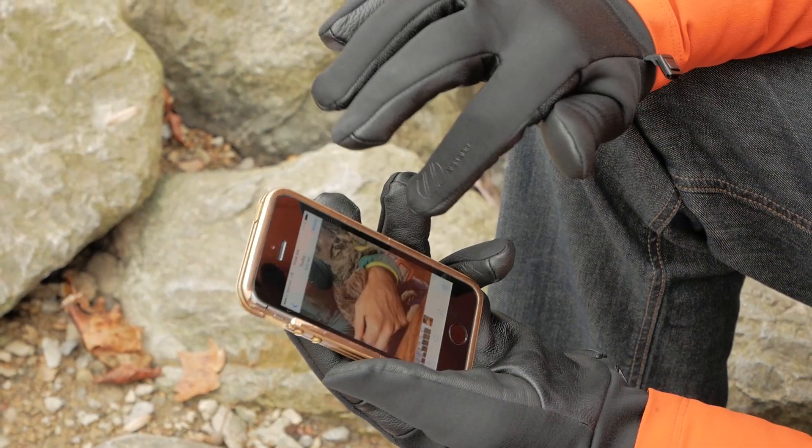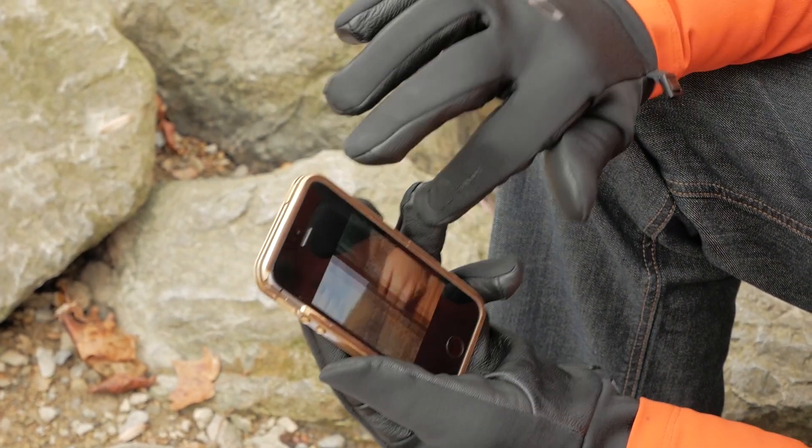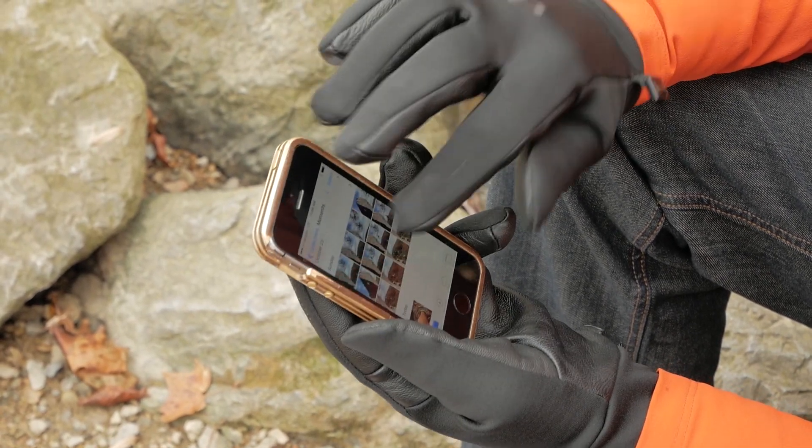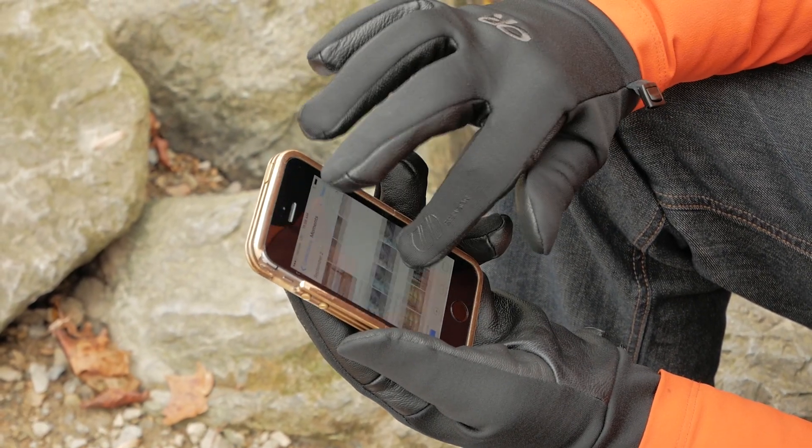Overall, it is a very simple glove. It has got that 100 weight Radiant Fleece, smooth exterior and touch screen compatibility. They are the Outdoor Research Men's Sensor Gloves.